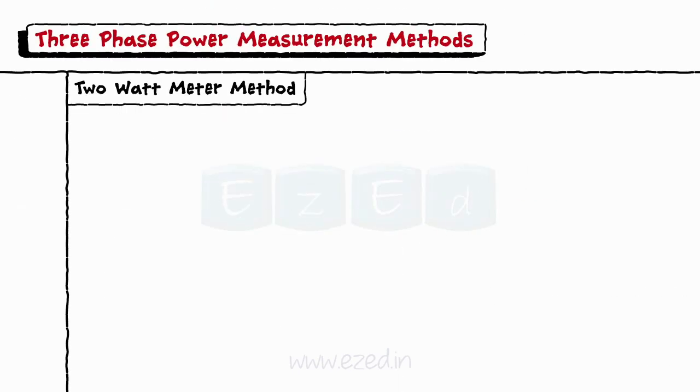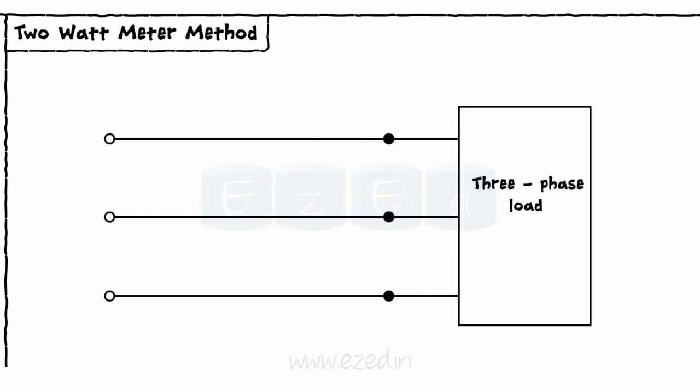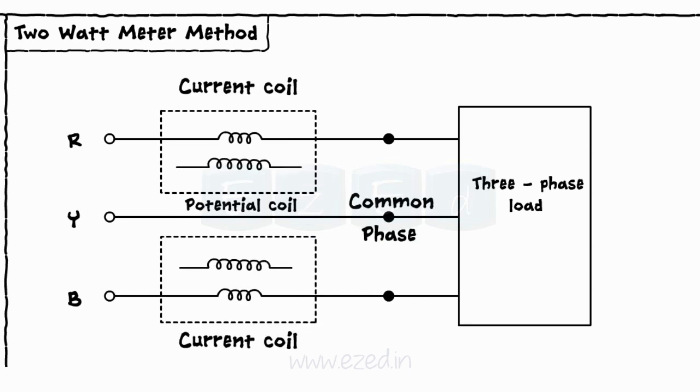Now let's look at the two wattmeters method. Consider a three-phase system with phases R, Y, and B. The two wattmeters are connected keeping one phase as a common terminal. The two current coils are connected in series with phases R and B, and the voltage coils are connected between phase R–Y and phase B–Y, with phase Y being the common phase.